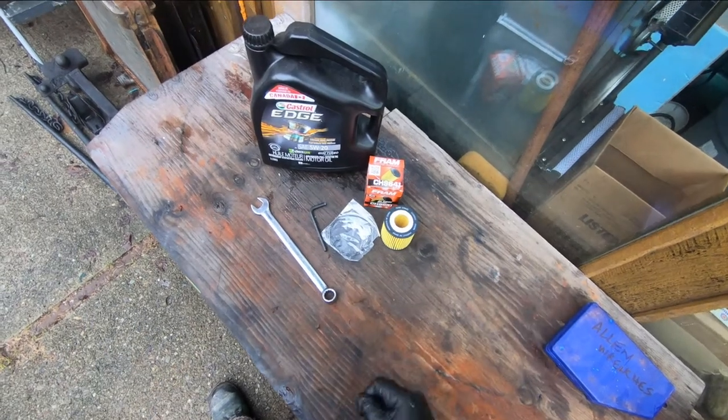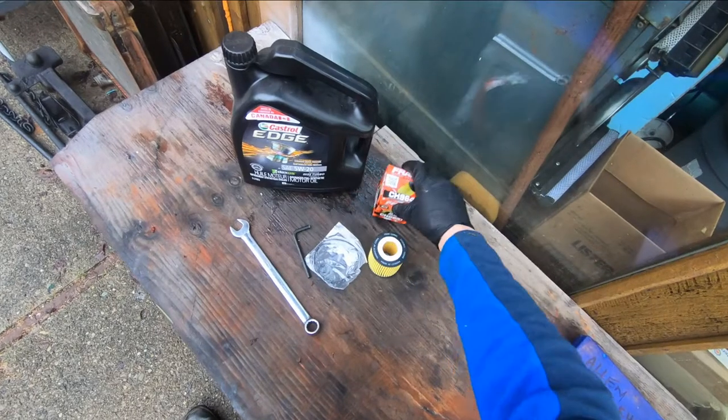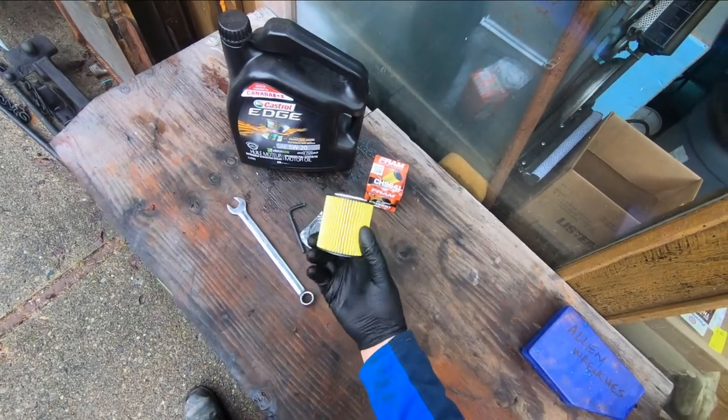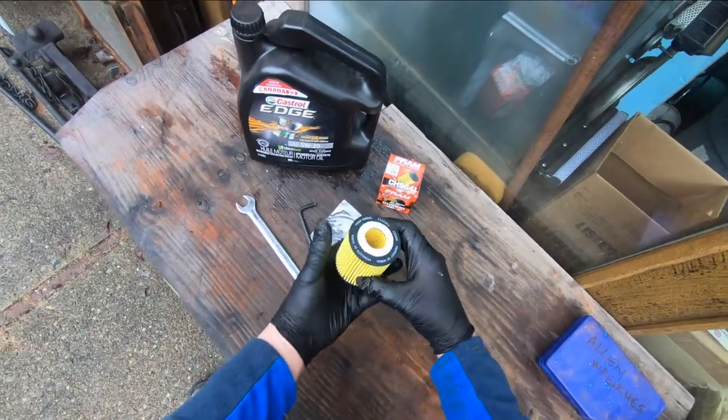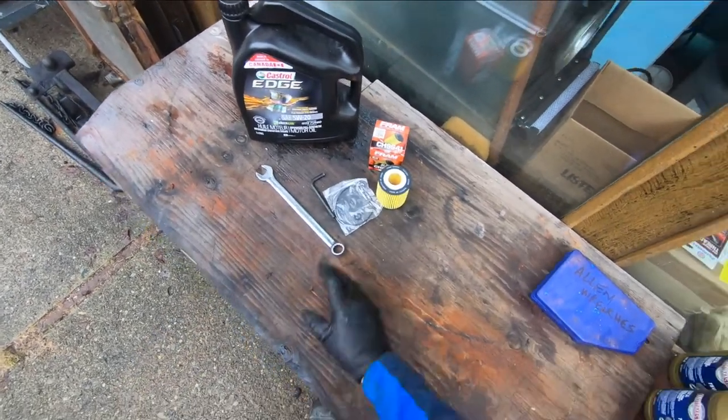Today I'm going to change the engine oil in a 2006 Mazda 5. I got a new filter here - it's not the screw-on type, this is a cartridge filter that goes up inside of a bowl, and it's a 17 millimeter bolt on the drain pan of the engine.